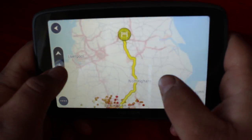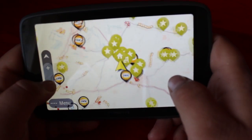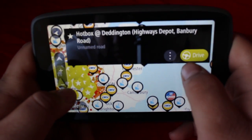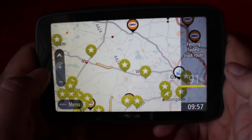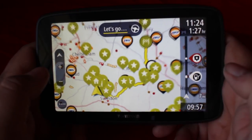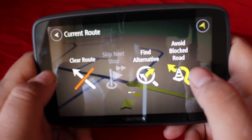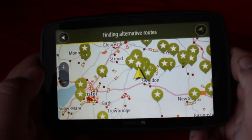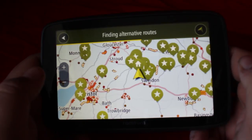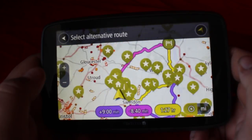On the TomTom Trucker 6000 it would take a lot longer — I'll have a side-by-side comparison video coming soon to show the difference. I also tested how long it takes to plan a route to one of my stored places. It found it relatively fast, which is really good. It can take ages to find an alternative route on the Trucker 6000, so I tested that on the Go Professional 6200 as well.